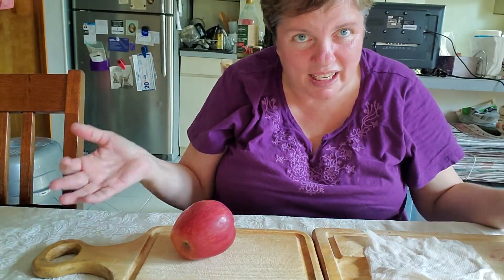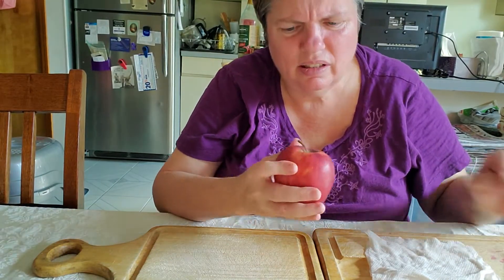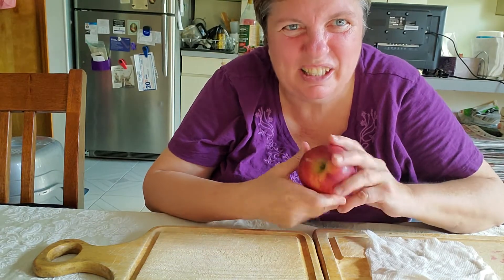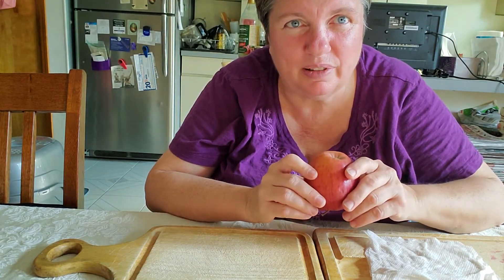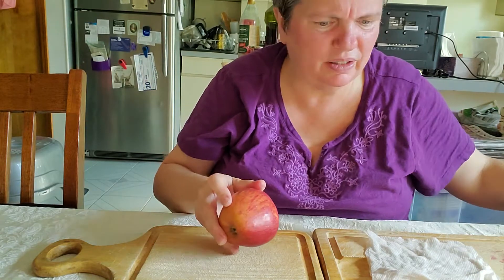Hi friends! Today's activity has to do with this apple. I want to eat it, don't you? But first what we have to do is get mom or dad or an older sibling to cut this apple in pieces. So let's do that.